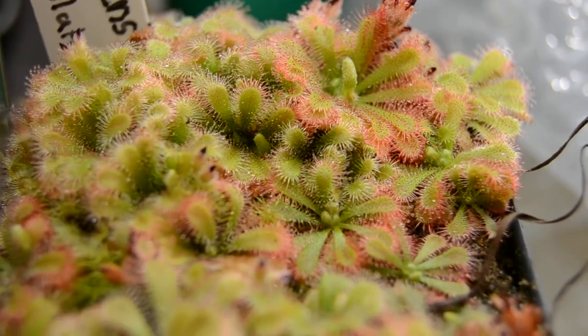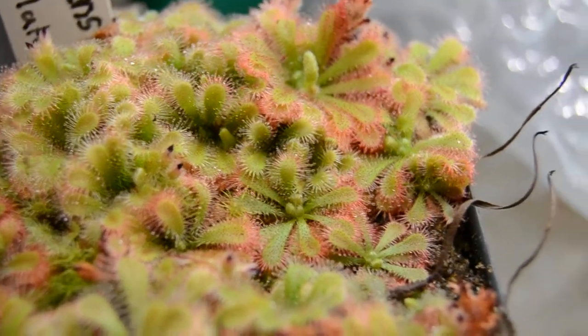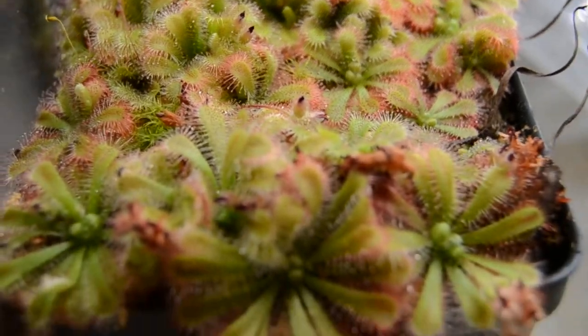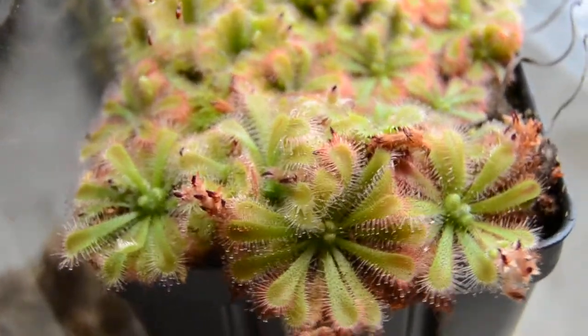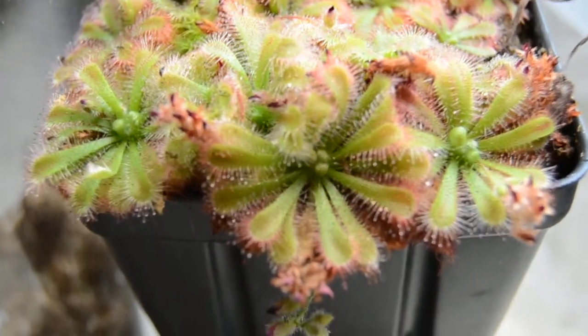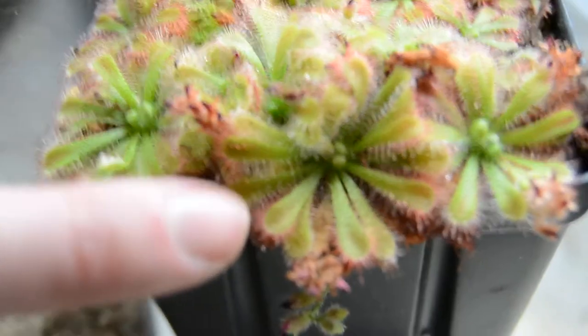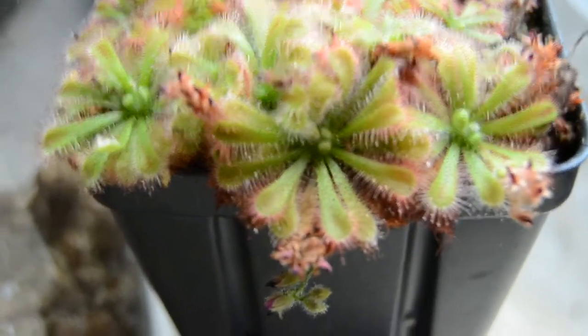This is a plant you'll really enjoy if you have a hand lens and can get in there really close. It has sort of a fuzzy look to the flowers. It's probably my favorite form. I haven't seen it get anything but green, and they seem to max out at this size — there's my finger for comparison. But it's still a pretty big sundew.